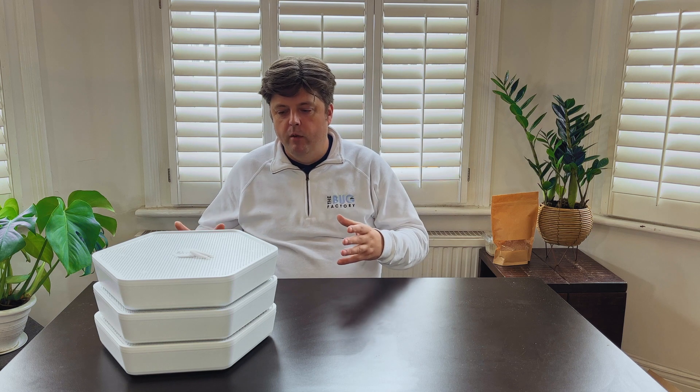If you go to our website at bugfactory.co.uk we've got plenty more tips and tricks for you. We've got loads of blogs on how you can enrich your pet's life with our mealworm pods and through producing your own mealworms. We're always there on social media so send us a message if you have any questions at all — someone will always get back to you. We really hope you love using our products as much as we've loved making it and getting it to you. Have a great time.